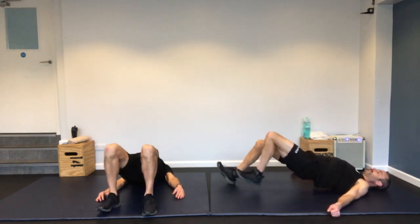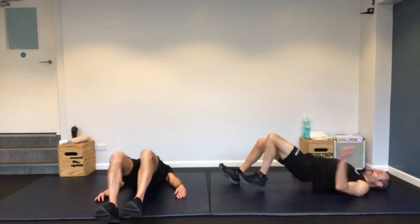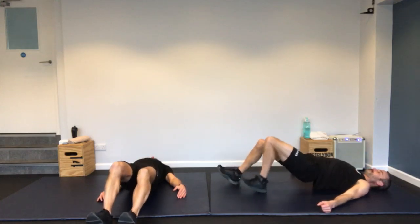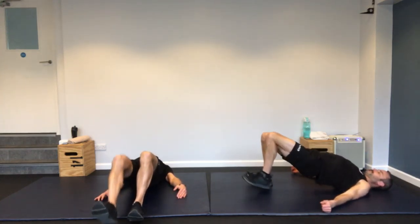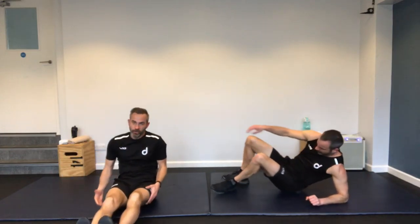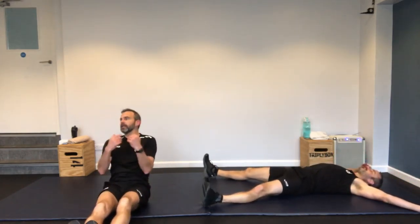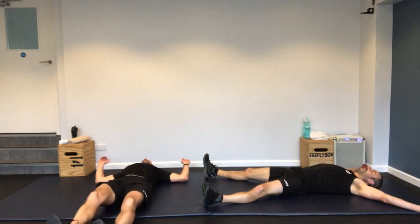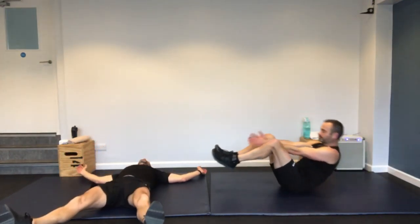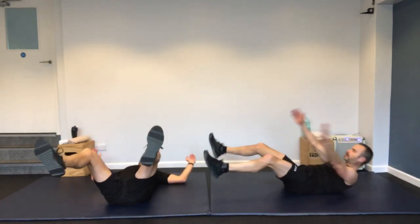On the floor — glute bridge walk out. On your back, hips in the air, weight through the heels, walking out and walking back in. If you can't do the walking version, just hold the hips in the air and squeeze the glutes at the top. Really feel those hamstrings when you extend the legs further out.